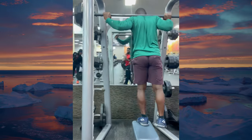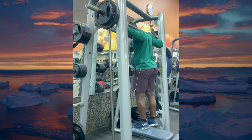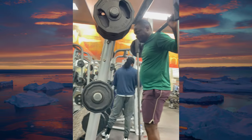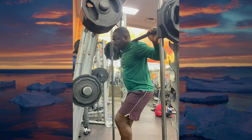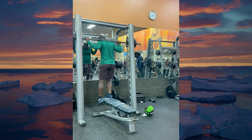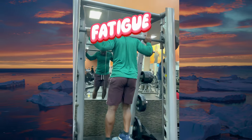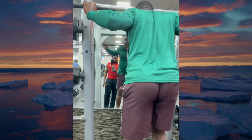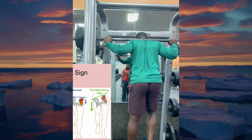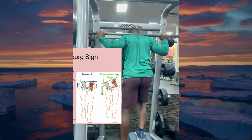The Poliquin step-up, developed by legendary strength coach Charles Poliquin, was originally designed to isolate and strengthen the vastus medialis oblique — or VMO — the crucial muscle in the quadriceps which plays a key role in stabilizing our knees. Poliquin recognized that many common knee issues stem from an imbalance in the quadriceps, particularly a weakness in the VMO, and developed this step-up variation to directly target it, quickly gaining popularity among athletes and therapists alike.